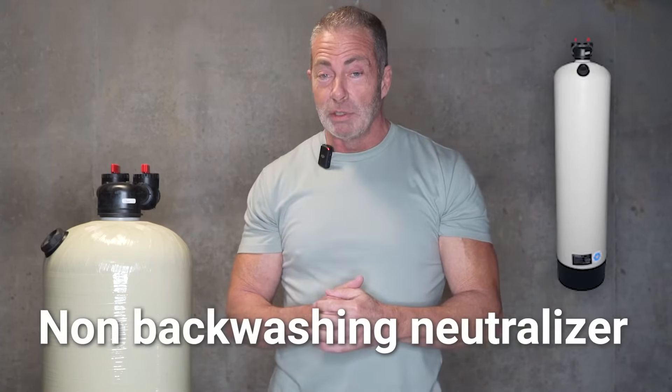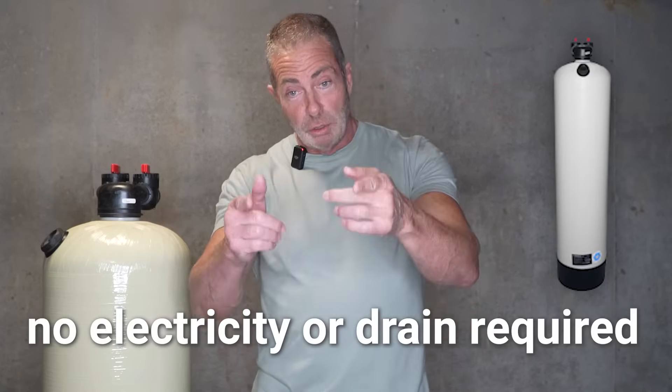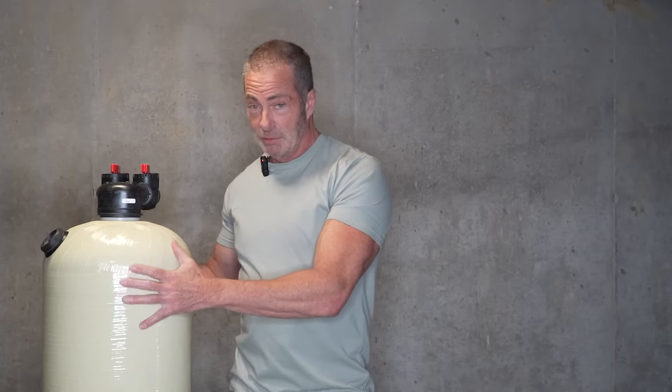The one we sell most often and the one we recommend most often is a non-backwashing acid neutralizer. It's very simple to install because you don't need electricity, you don't need a drain, and there are no moving parts. Virtually nothing can go wrong with it. And this is one of the units we have standing next to me right here.